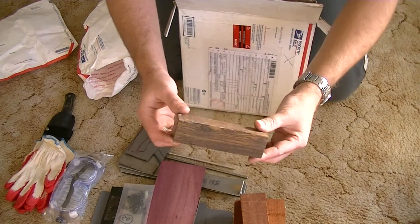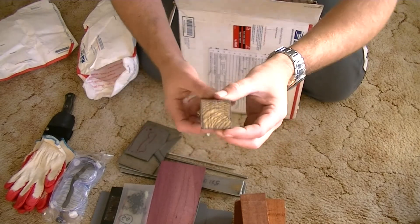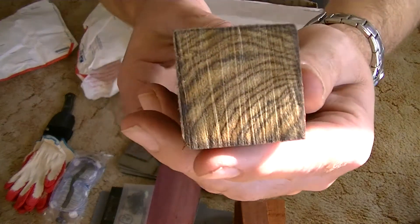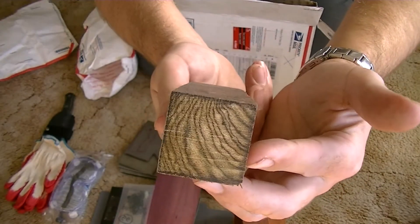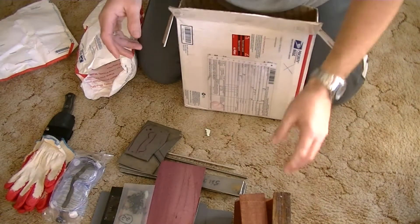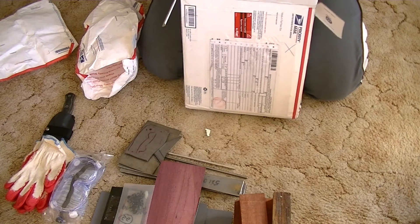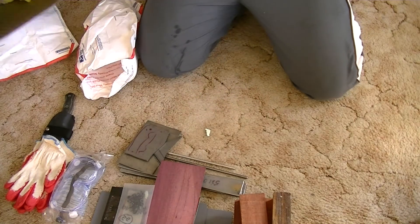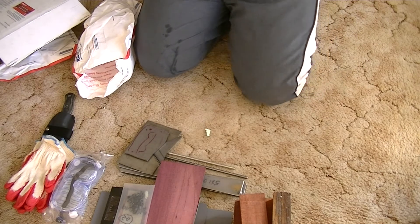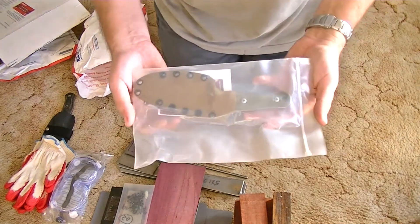Wow bro — now that's some sweet looking wood. Looks like it's been stabilised. Look at the grain patterns on that — that will make some sweet handles. Wow bro, I'm seriously lost for words. Probably the most awesome — I mean there's plenty of awesome kit in there. I'm blown away by all of it.